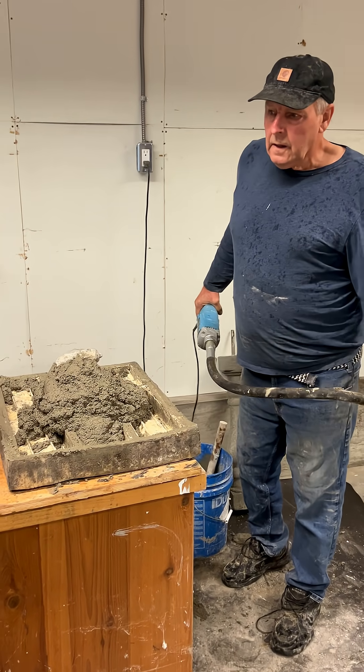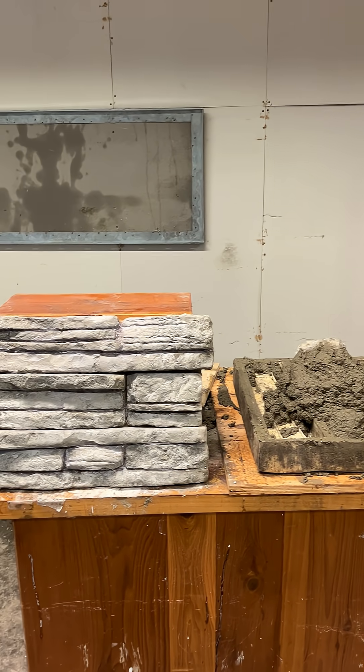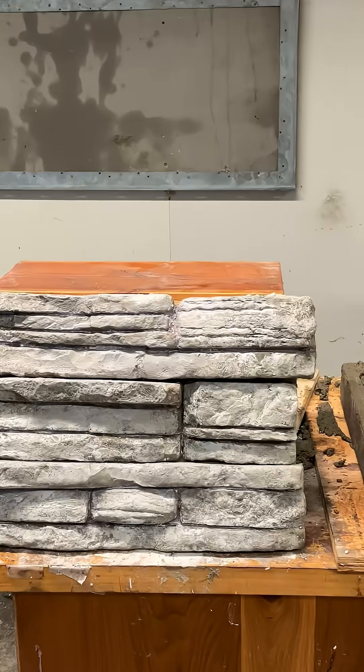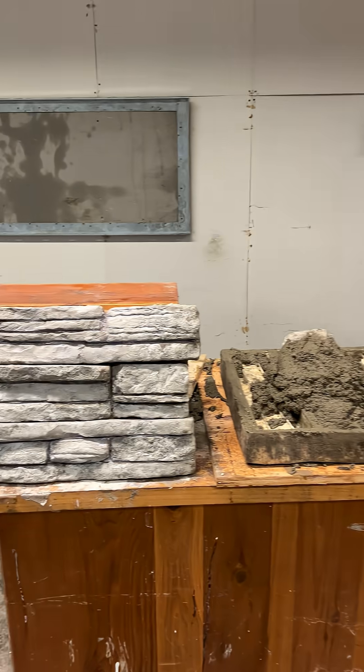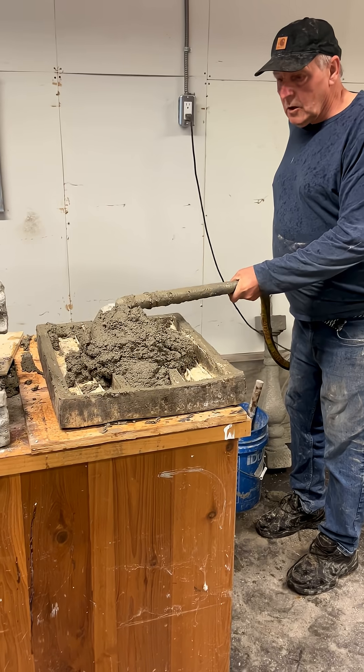This morning we're going to cast some cultured stone using the CityMix product. I'm using a pencil vibrator. You can use a table vibrator too. The mold's ready, the mud's in the mold.